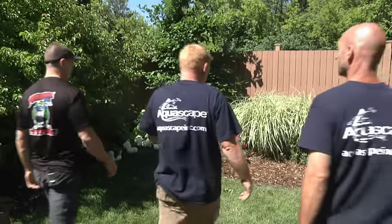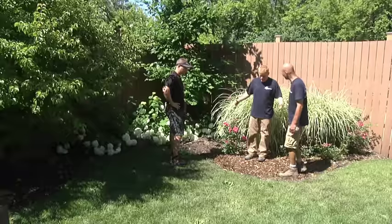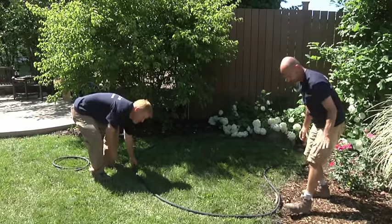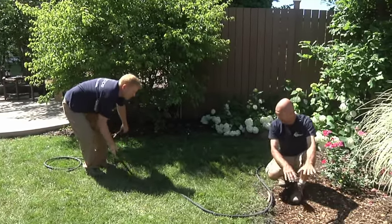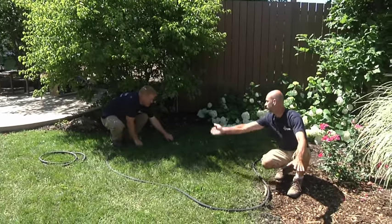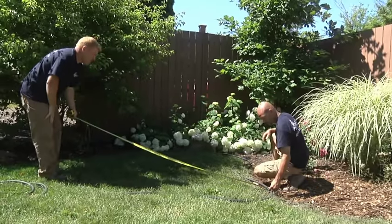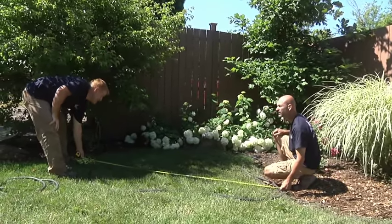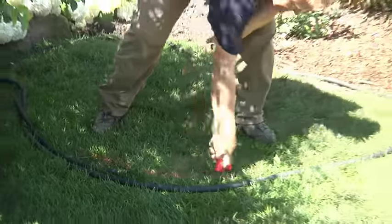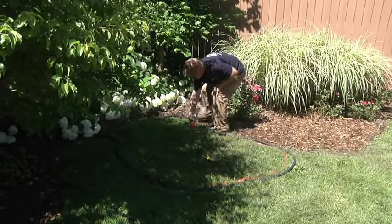The first step in building an ecosystem pond is to determine an appropriate location for your new water feature. Use a garden hose and brightly colored spray paint to lay out the desired shape on the ground, keeping in mind that an irregular shape will look more natural. Use a tape measure to check the maximum dimensions of your design to make sure that you'll have enough pond liner. Then mark out the pond using a can of spray paint and remove the hose to reveal a precise template for your excavation.